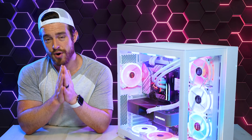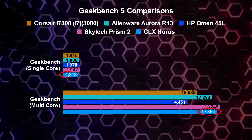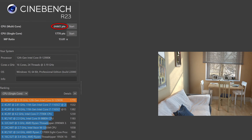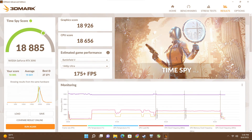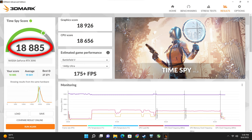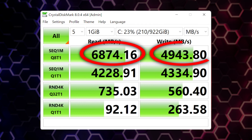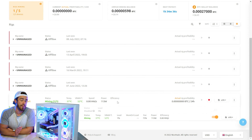Now for the performance — the most important part of this review. For Geekbench 5, we got a single-core score of 1,813 and a multi-core score of 17,854 — second place in multi-core but the lowest single-core, surprisingly. For Cinebench R23, which simulates 3D rendering power, we got a multi-core score of 24,441 and a single-core score of 1,770 — second place right behind the Skytech Prism 2. For 3DMark, we got an overall score of 18,885, a graphics score of 18,926, and a CPU score of 18,656. For the SSD, I got speeds of 6.8 gigabytes read and 4.9 gigabytes write, which is incredibly fast. And for crypto mining, I could not push this thing past 100 megahash per second.